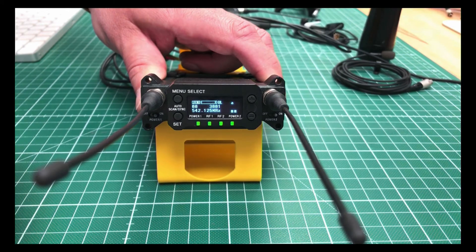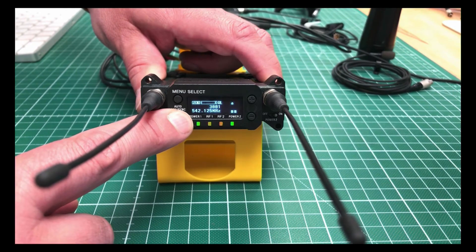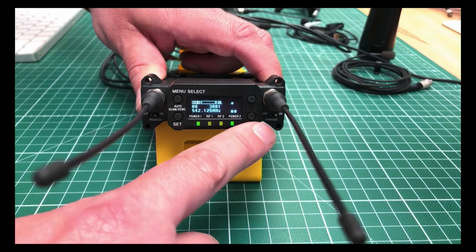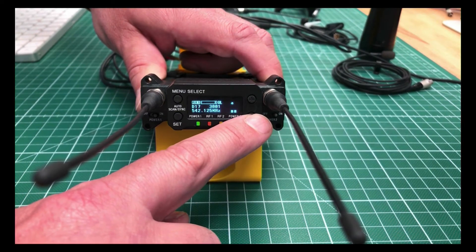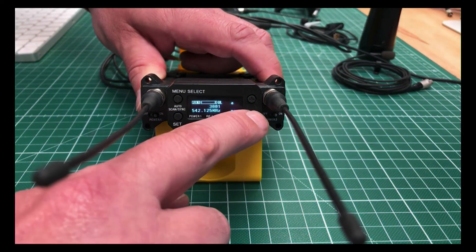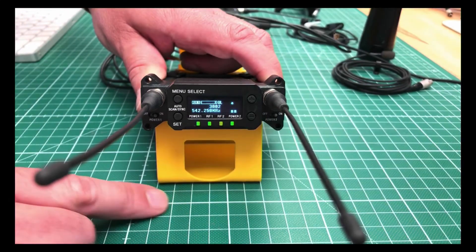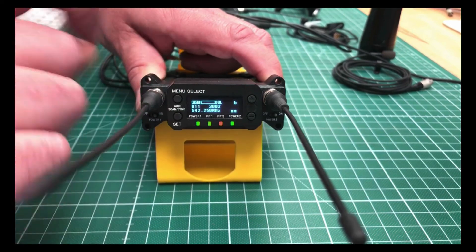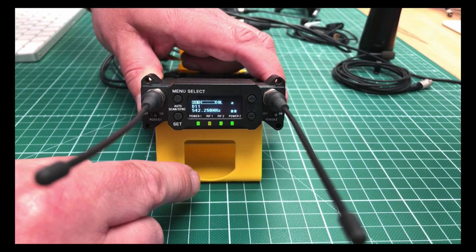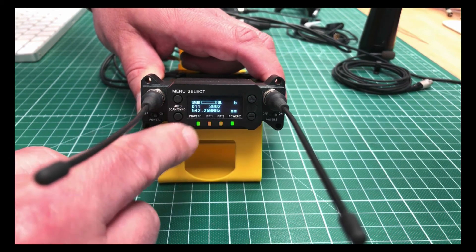Going back with the plus button to the highest point of the RX menu, we can now choose a group and a frequency. How the group and frequency structure works is part of the video linked in the description. Sony has included many pre-programmed groups with the right channel spacing. I will choose group D11, press Set, and it's stored. Now we can use one of the frequencies of the group — I'll leave it at TV channel 30, frequency 2, which is 542.250 MHz. Press Set and job done.